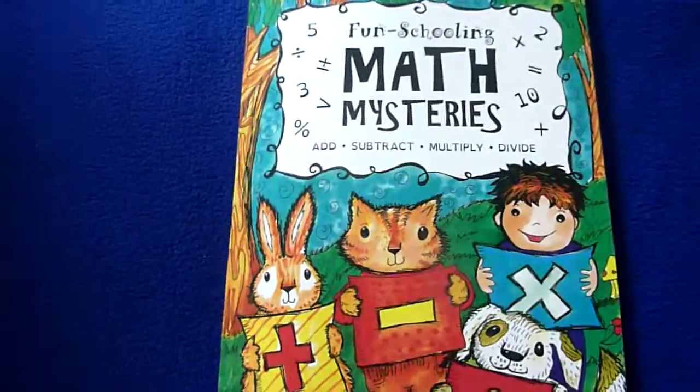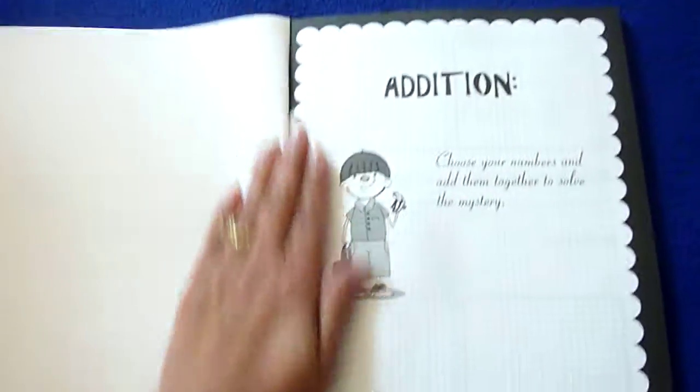This is just a really neat way to do math — fun and a creative way.